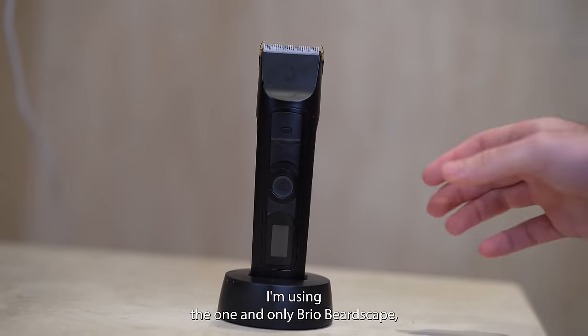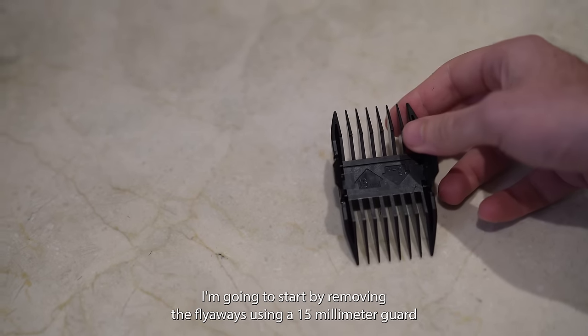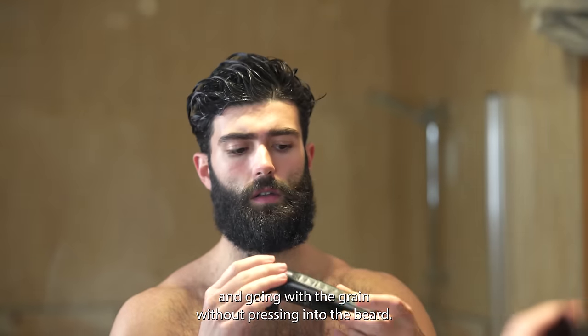You're gonna need a good trimmer — I'm using the one and only Brio Beardscape. I'm gonna start by removing the flyaways using a 15 millimeter guard and going with the grain without pressing into the beard.